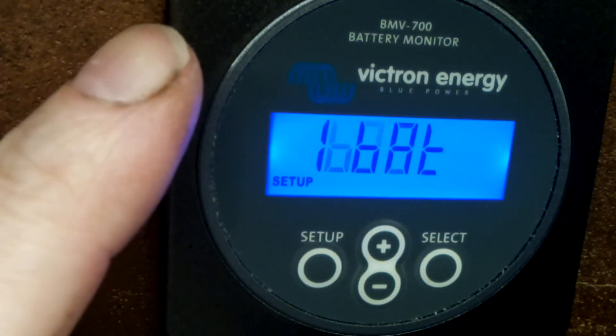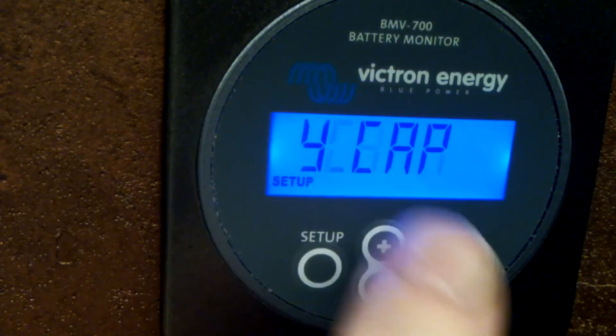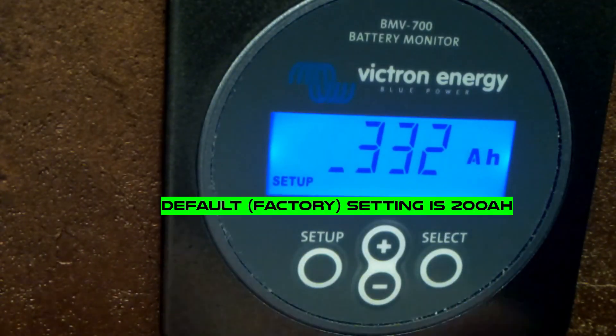The first setting is battery capacity - this scroll can be a bit annoying. I have it set to 332 amp-hours.